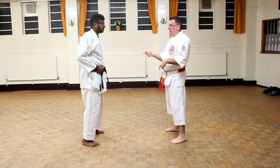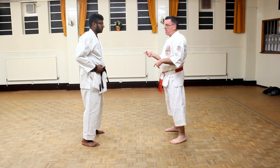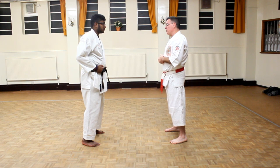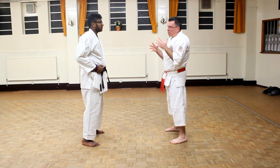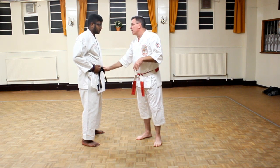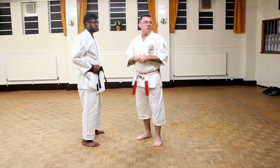Then we do Nidan Kumite. Nidan Kumite is where he steps and throws two punches. Initially, when you're first doing it, the person can know — you're going to throw right then left. Then later on he doesn't know which hand is coming.